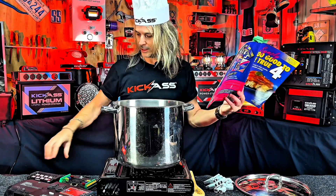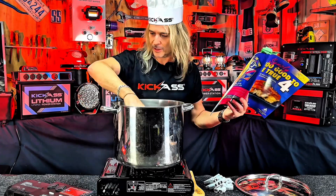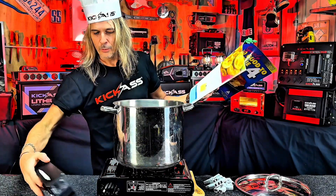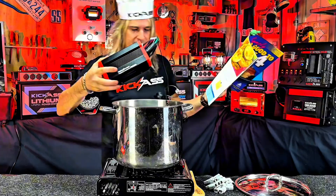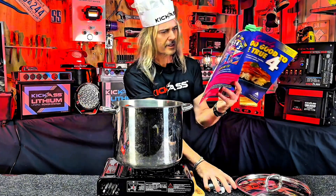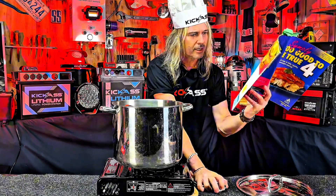Have a look here — one kick-ass 8-gang switch panel and fuse block. We've also got one mini power box, a kick-ass 40-amp DC-DC charger, fuses, and Anderson plugs — a few of those in there.